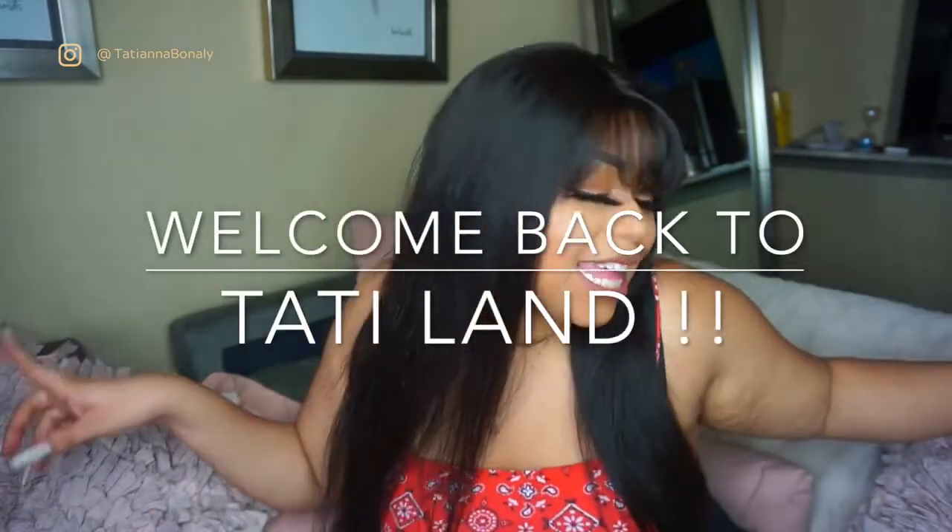Hey Team T, it's your girl Tati. Welcome back to Tati Land. Today I'm going to be reviewing this wig by Julia's Hair. And as you can tell, I love it — I keep playing in it. This is the first wig I received that came with bangs already, and I love them. So let's get into the intro, then the unboxing, and I'll give you guys some details and different hairstyles you can do with a wig with bangs.